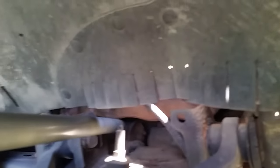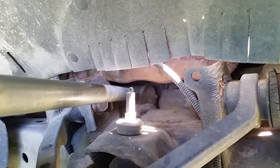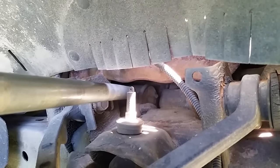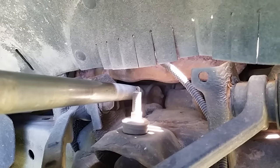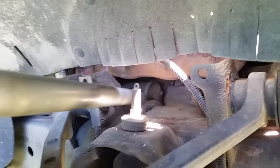Before we do that, just for good measure, we're going to take our pipe one more time, get in where that starter is, and tap it a couple more times to give the starter a pretty good shake. If any of those brushes are dirty, loose, or worn out, they will get good contact. When it does start, leave it running, do your errands, and come back and shut it off so you can work on it.